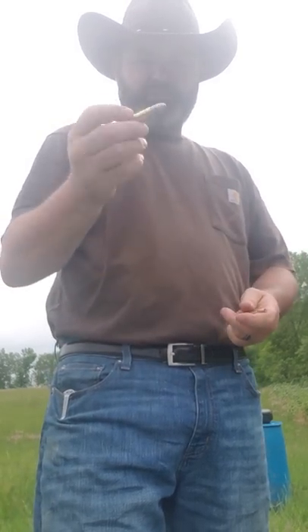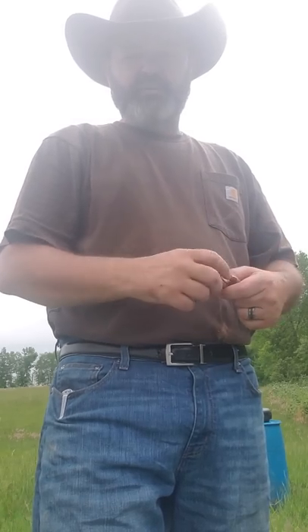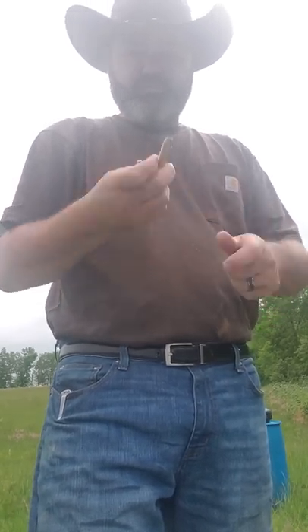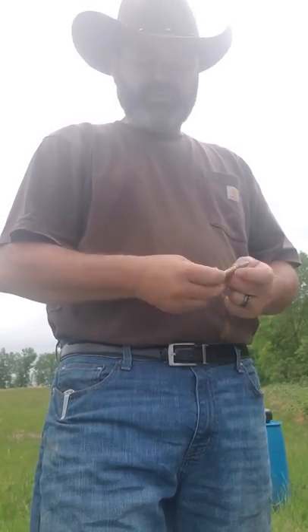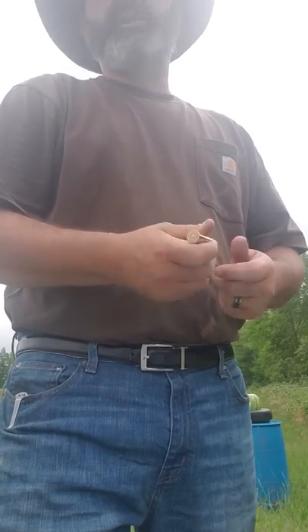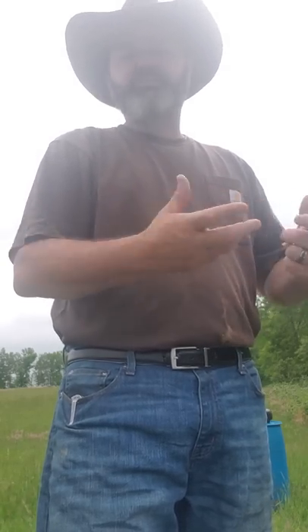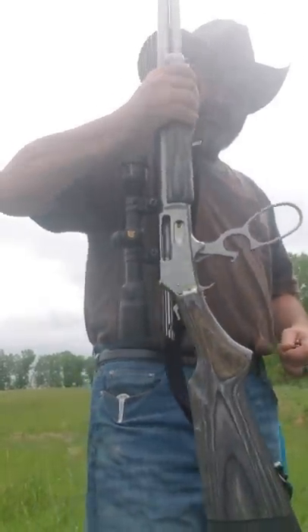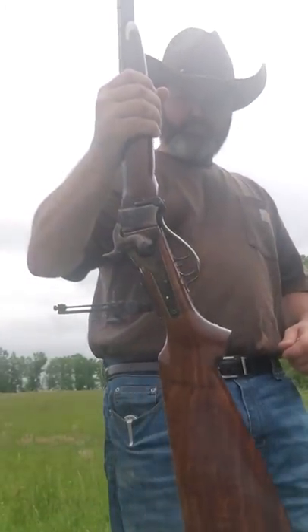Your typical 4570 that you shoot through a lever gun off the shelf would be like 325 grain — nowhere near the energy of either one of these, and that's so it'd be safe in like a Winchester or something. The hotter 4570s in the 405 grain load, or Marlin loads — the reloading manuals specifically say 'Marlin load' because the Marlin action is a little bit stronger than Winchester and some of the others. This being a Marlin, we're gonna try one of these as well as the Sharps.